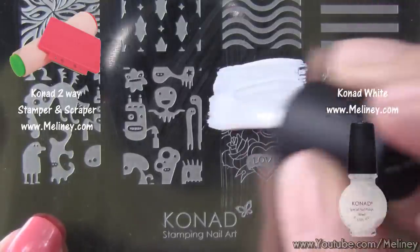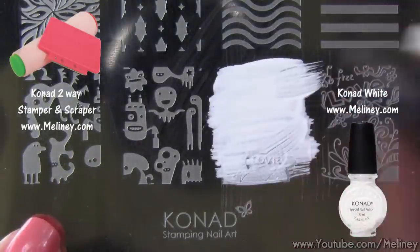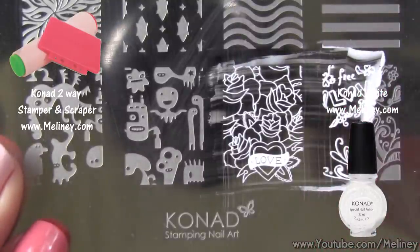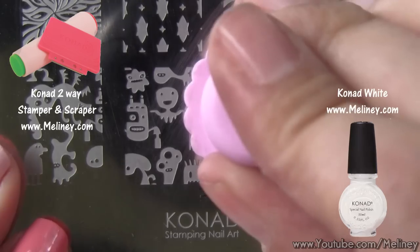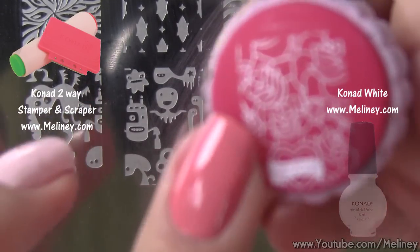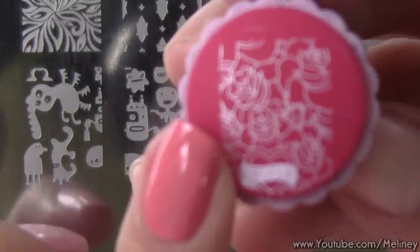Apply a white stamping polish over the design and scrape away excess polish using the scraper. Then transfer the image using the stamper. Check that the image is complete, then aim and roll it over the nail.